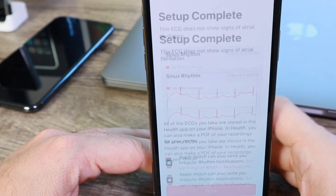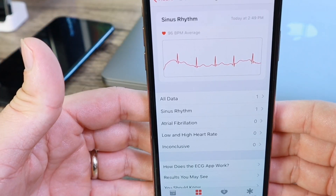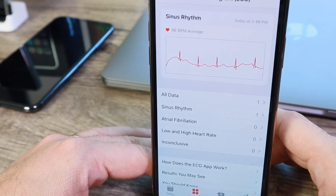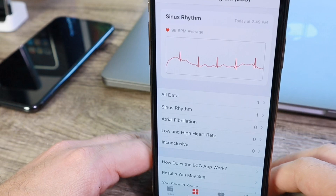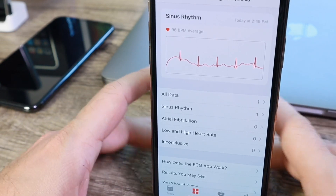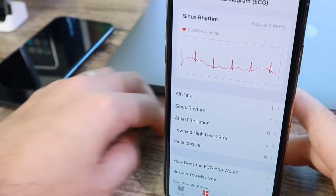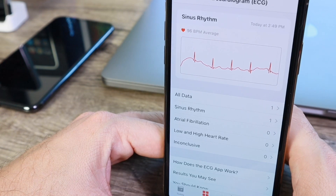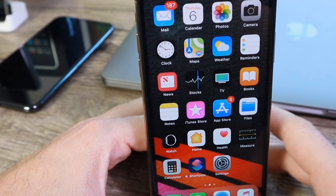Once you click Done, it will continue tracking your heart rhythm and heart rate going forward. If you don't have an Apple Watch Series 4, unfortunately you won't be able to use this feature, and it's currently only available in the US. This is a very significant advancement for the Apple Watch with watchOS 5.1.2. Hope you guys enjoyed this video — thank you for watching and I'll see you on the next one.